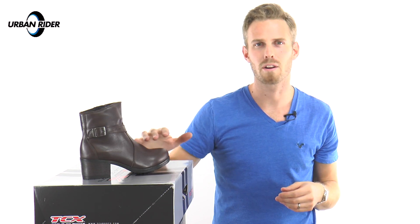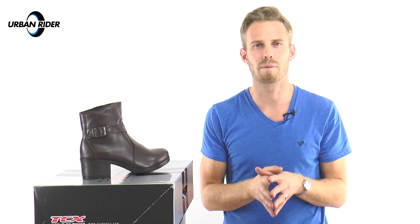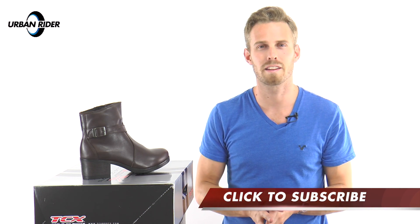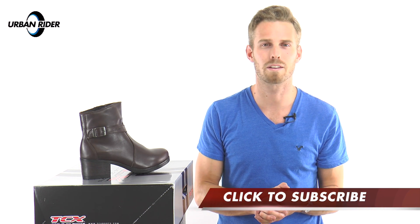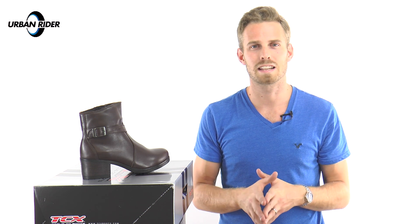Here we have them in the brown — they're also available in black as well. Ladies, do let us know what you think about these boots. We would love to hear from you, and if you have any questions about anything I might not have addressed in this review, please let us know as well. Do please subscribe — TCX and other leading brands have some fantastic items coming out going into 2016 and we're really excited to tell you about them. So do stay tuned and we'll hopefully see you soon. Thank you very much, goodbye.